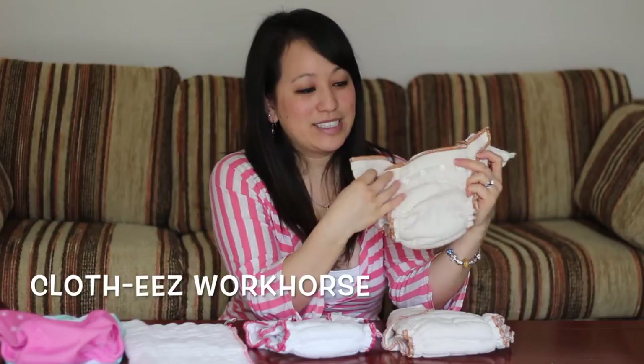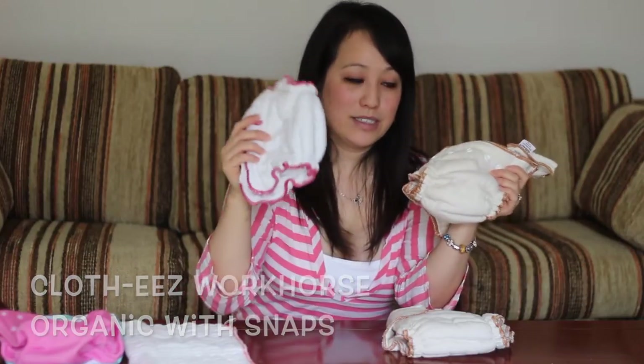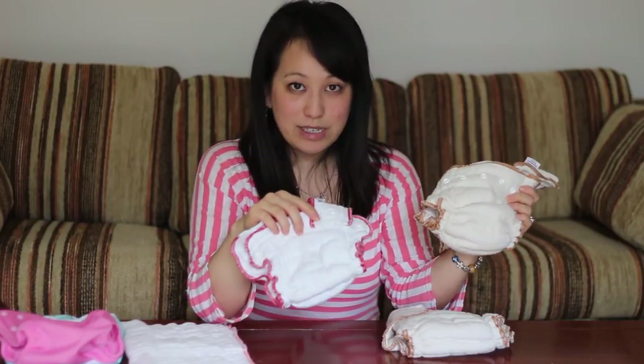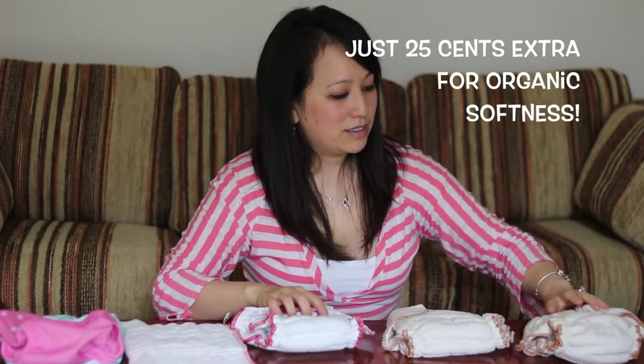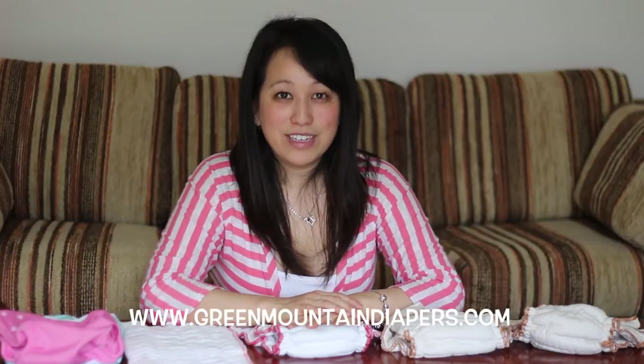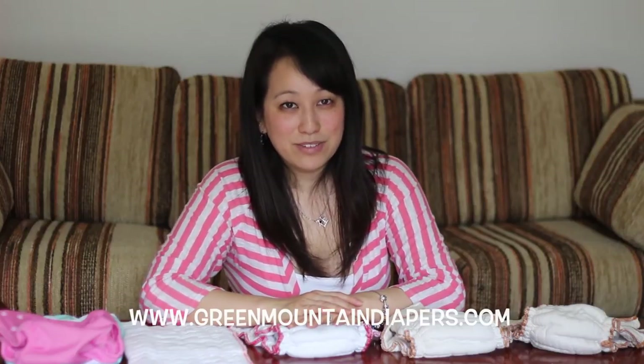The difference between the snapped non-organic and the snapped organic is just a quarter, depending on your size. It really makes the decision all about whatever you find easiest for you. I hope you enjoy the demonstration videos next to see how different it really is switching from a prefold to a fitted diaper. Please don't forget to visit GreenMountainDiapers.com if you have any questions or want to look at other types of diapering methods.